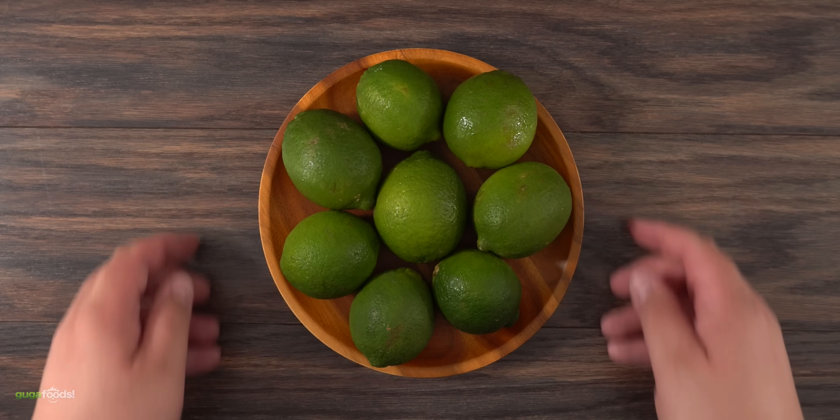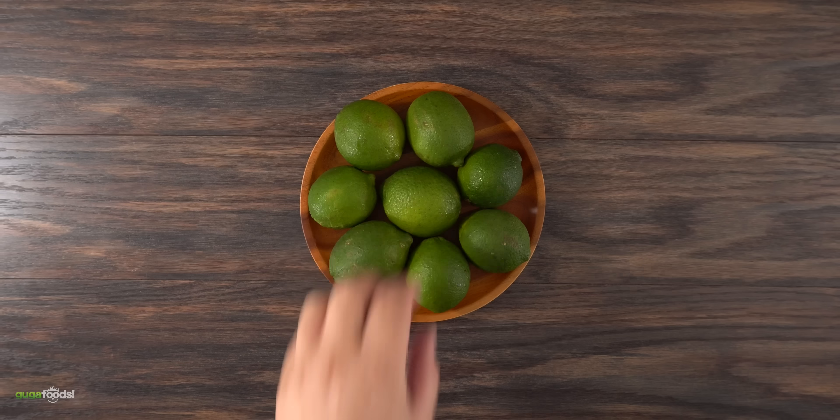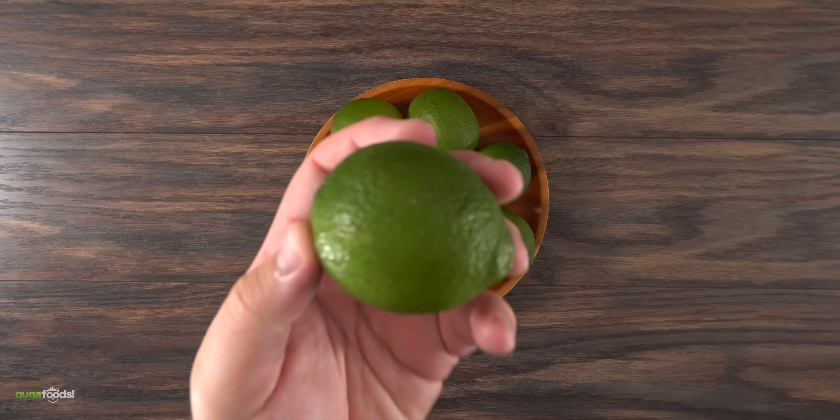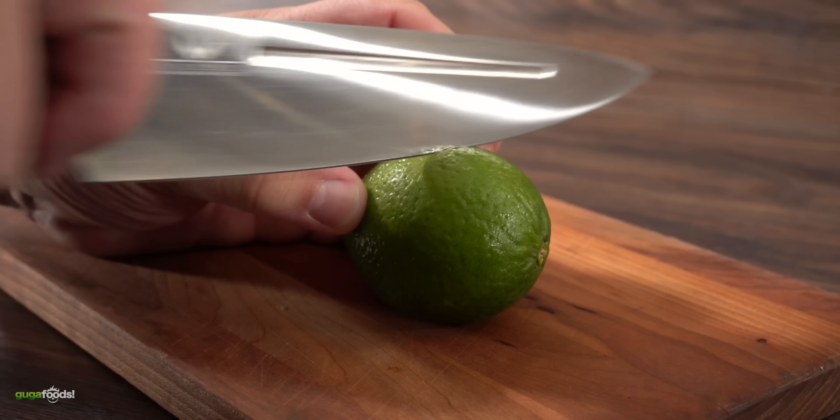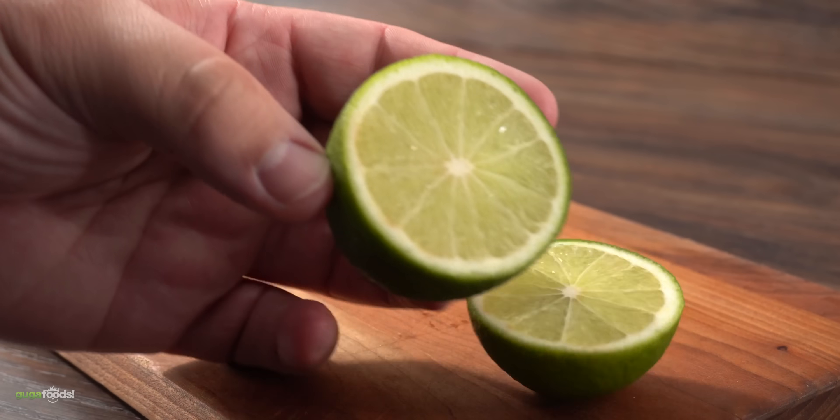And this is the star of today's show — lime, not to be confused with lemon. Lemons are yellow and limes are green. Did you know that limes are native to Asia? I was surprised it's not from Mexico. I mean, come on — Mexicans put this on everything, and there's nothing wrong with that.